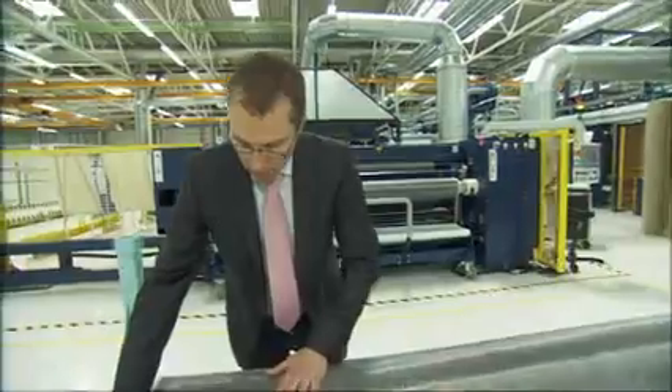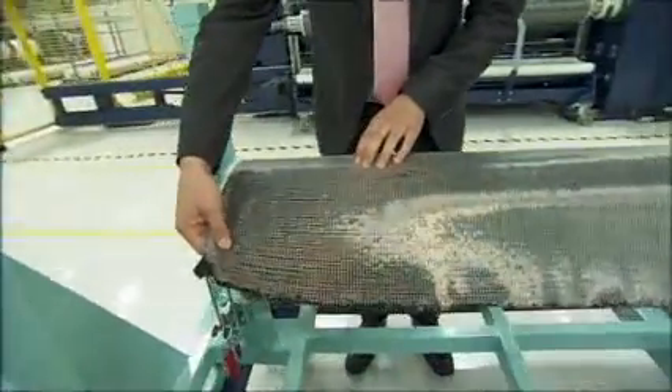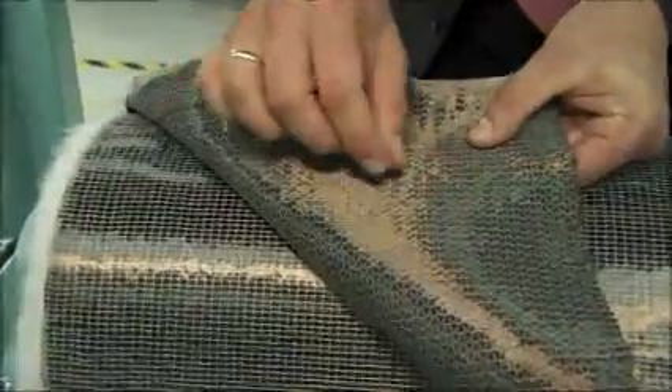You see the surface of the fabric. And here on this surface, the white dotted powder, which is a binder to fix this fabric.